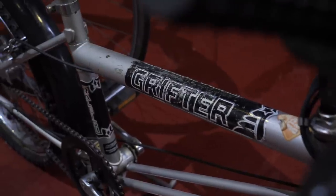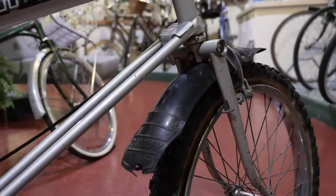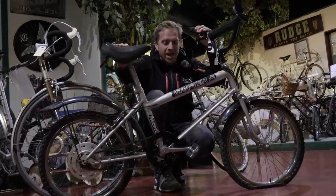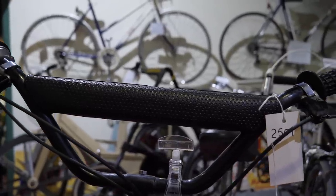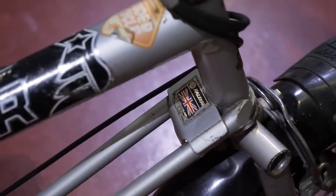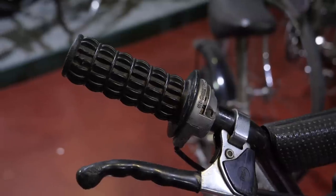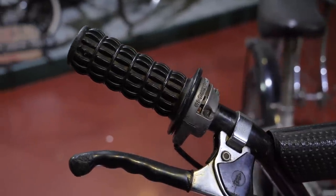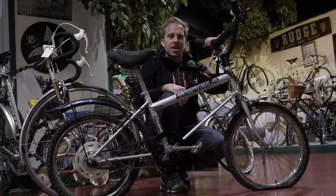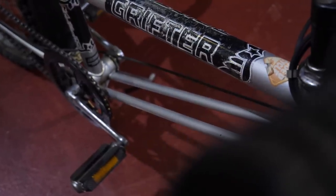Maybe you're like me and you weren't born or old enough to get your backside on top of that Chopper. Well, this is the Grifter from Raleigh. It had a motocross inspirational theme — fenders front and rear, and a little pad on the handlebar so if you hit your chest on it, it's going to dull the pain. It's got a two-speed Sturmey Archer twist-style shifter on the right-hand side, just like on a motorbike. Pull that throttle by mistake and you're probably going to slow down. Either way, kids wanted one of these.